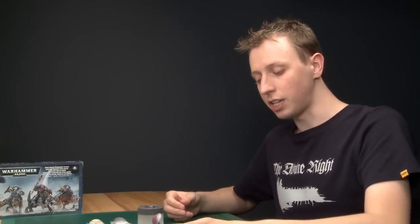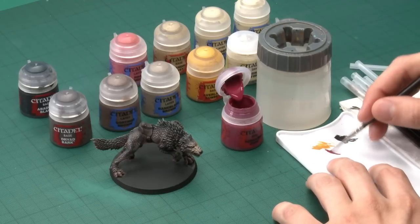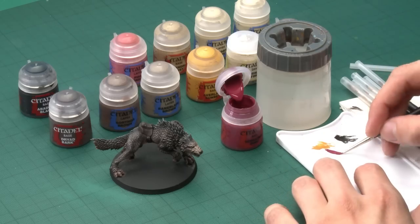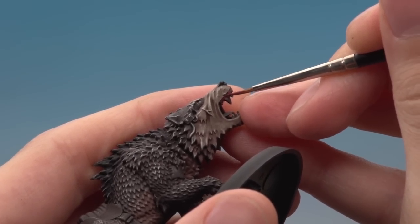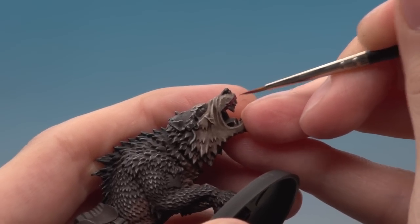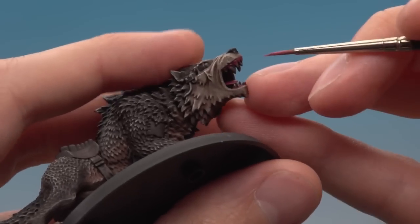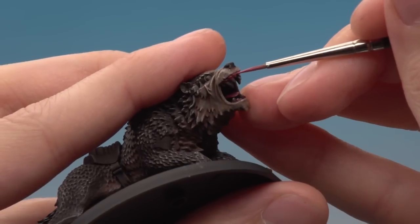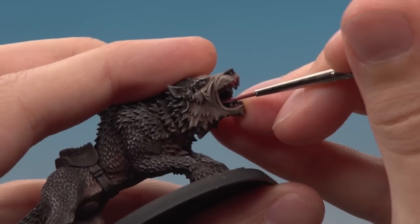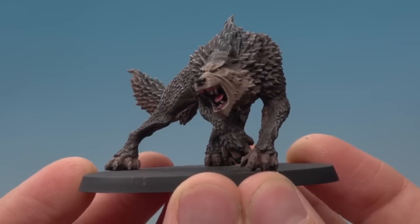Next, paint the gums and tongue using two colours: a base coat of Screamer Pink, then a layer of Pink Horror. Use the fine detail brush with a good tip and thin the paint with water. Paint a thin line of Screamer Pink between the teeth and the muzzle — you can go over the teeth as they're not painted yet, but keep it off the muzzle. Then apply a highlight of Pink Horror wherever the gum meets the base of each tooth, running along the length. For the tongue, add a line highlight running around its very edge.